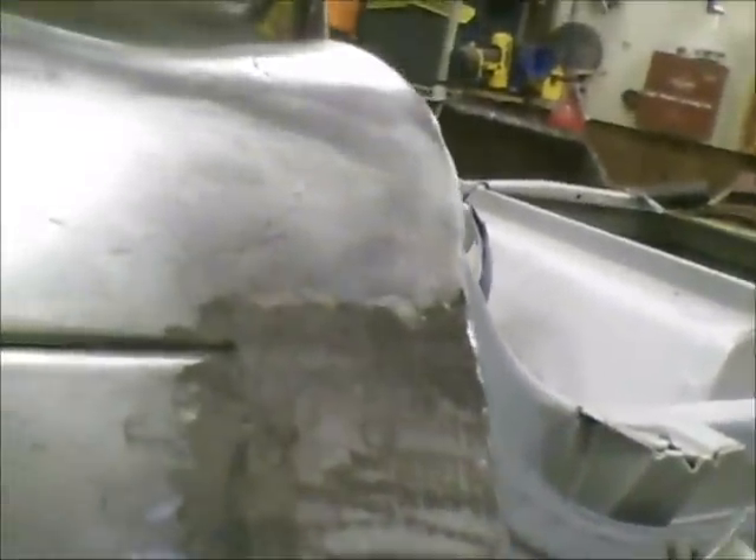Every time after I finish doing a row, I grind them off relatively smooth and then go back and do them again. I went through and got this all welded back in. I'm still having one little problem with a hole — I'm probably going to have to take a piece of copper and stick it behind that because I think that's a thin spot. I keep burning through on the original metal on the car, but all the rest of them I got welded up pretty good.